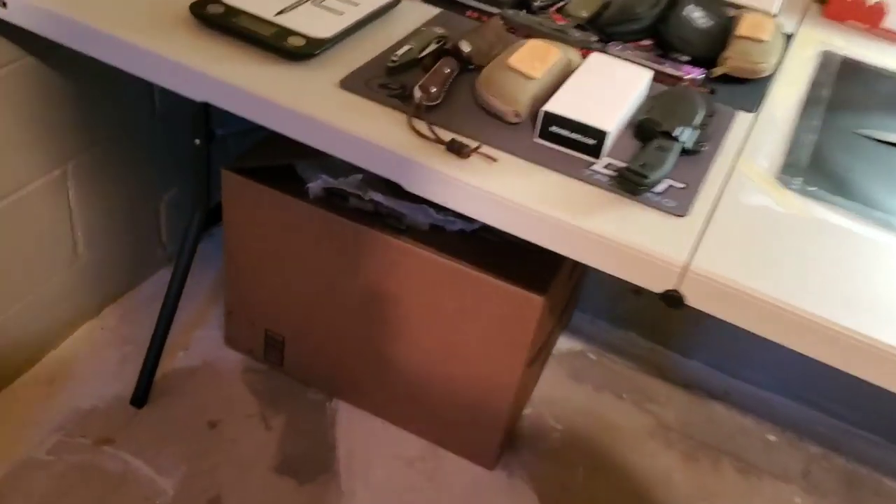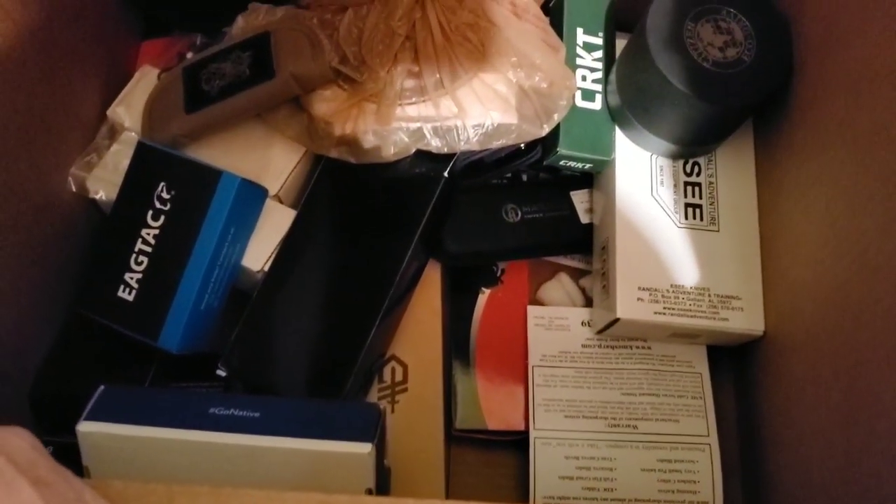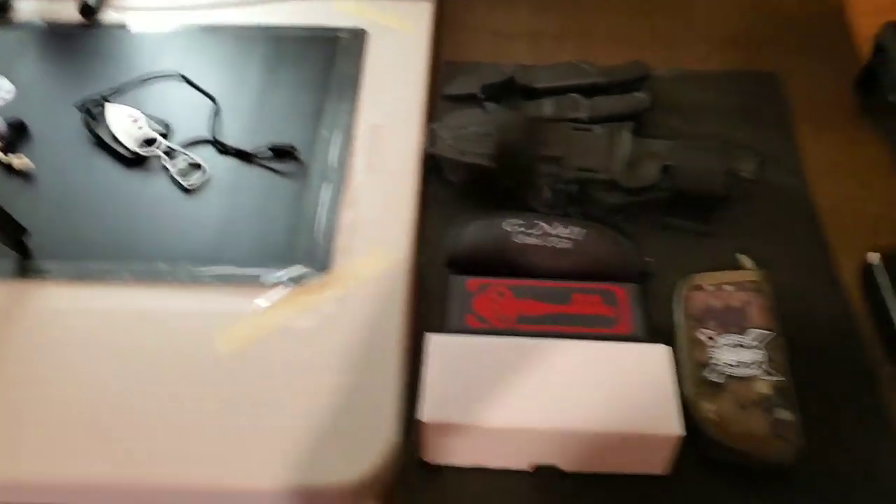Under the table, on top of the box are all the priority shipping boxes I use when I ship knives back to people. The box itself holds all the original boxes and packaging from knives that are mine — I always keep original packaging for when I sell knives. There's also a bag with all the promo and sticker stuff I've received from makers. I want to do something with that eventually, maybe a sticker board.